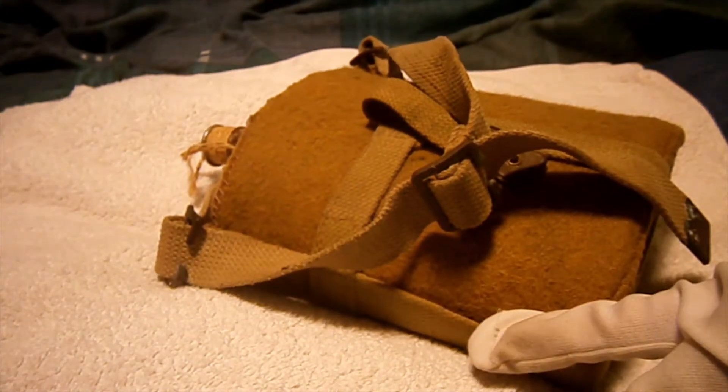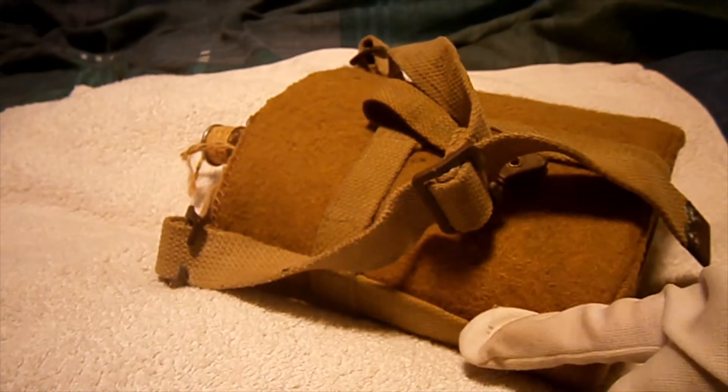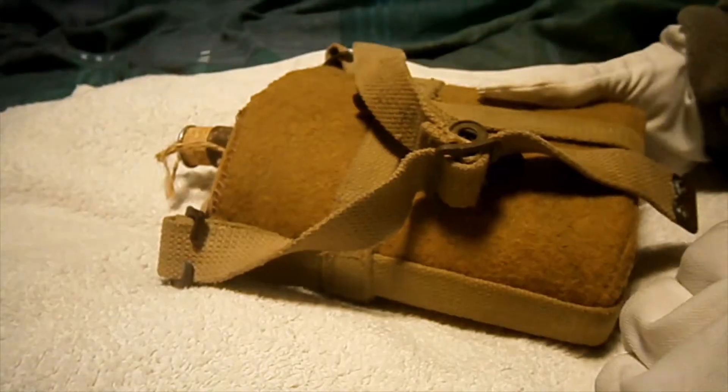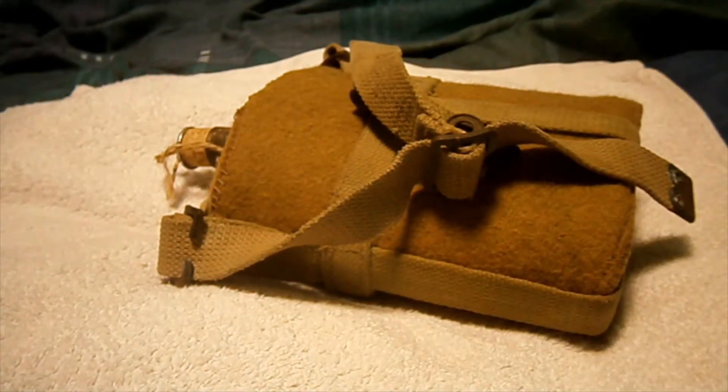It's a 1937 pattern skeleton webbing holder for the bottle. It's called that because it's not all enclosed around the bottle — it's got big gaps, so it's like a skeleton, you can see right through it. It is dated, though you might not be able to see it on camera — it's dated 1941.